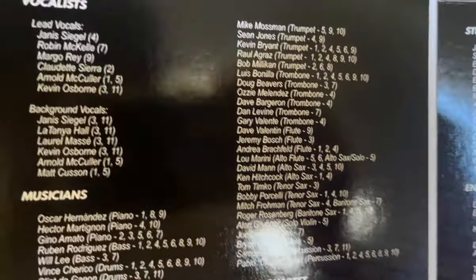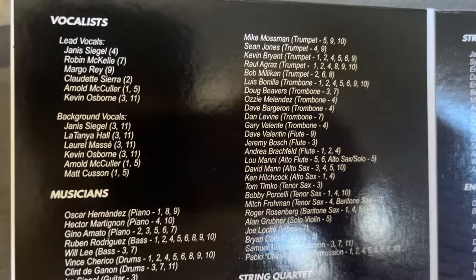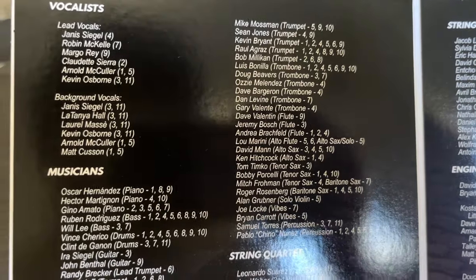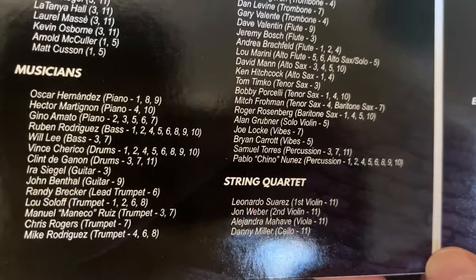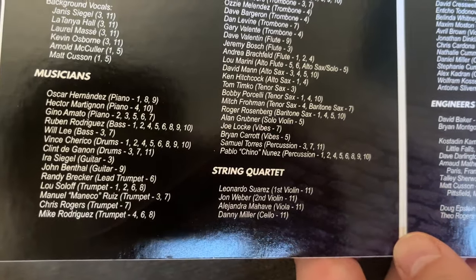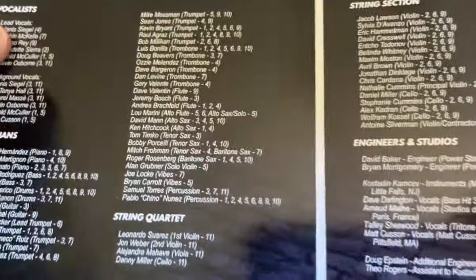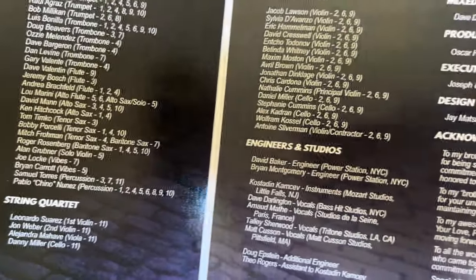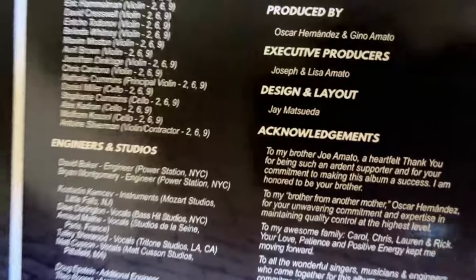Very significant, notable ones — Jenna Siegel, Arnold McCuller — it's got just this huge roster of folks. Piano: Oscar Hernandez. It was put together by Gino Amato, and it took many years to put it together. And there's me: design and layout.